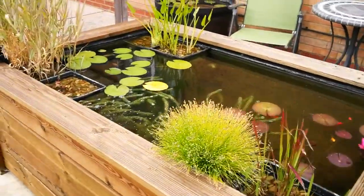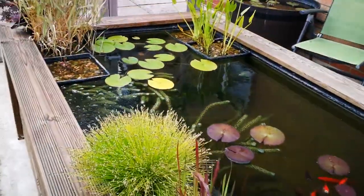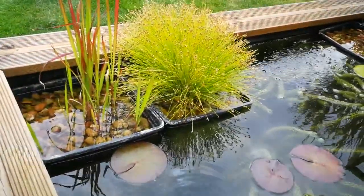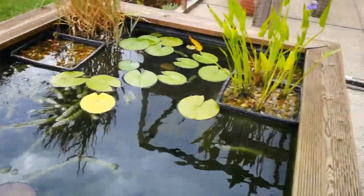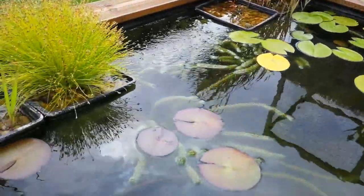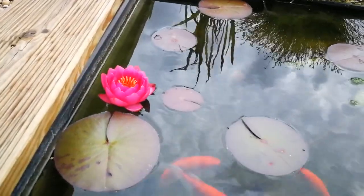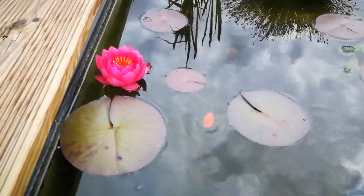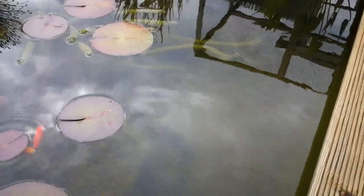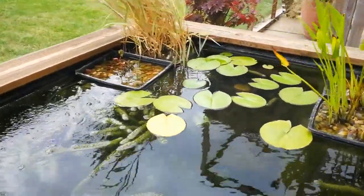I've got six marginal plants in here in baskets and two water lilies. There's two marginals over that side, another two marginals here, and across that side another two marginals. There's a water lily over that side - that's a white lily - and this one's actually got a flower on it. This has only been running 11 months and a lot of that was through winter, so they're only just coming nice. And there's some of the fish. This tub was a square tub, so I'll show you how I got the marginals in.